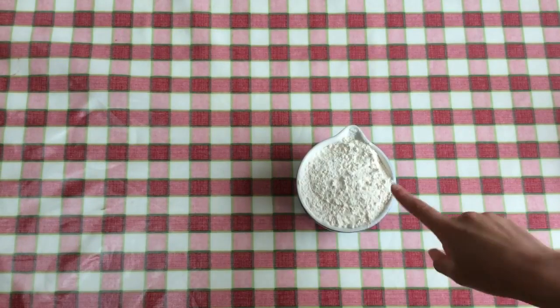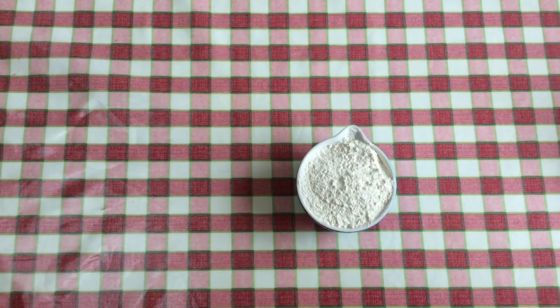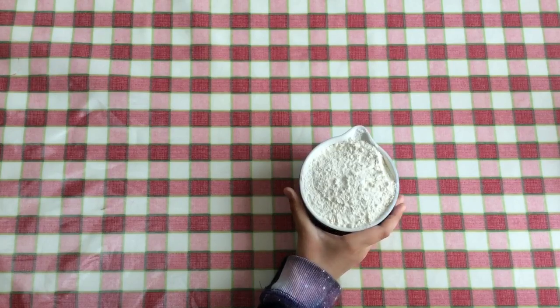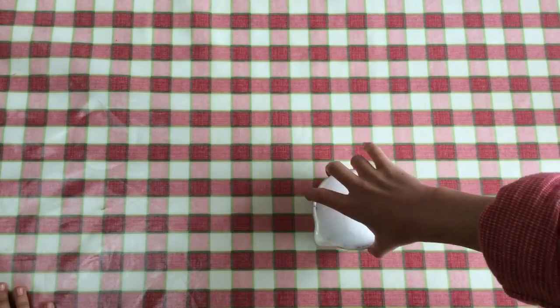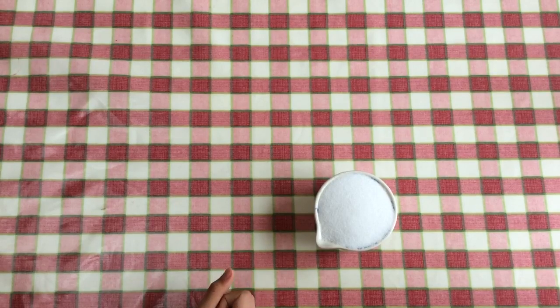For the ingredients, you're going to need two cups of plain flour — like this — which is the equivalent to 300 grams of flour. You're also going to need half a cup of salt, which is the equivalent to 125 grams.